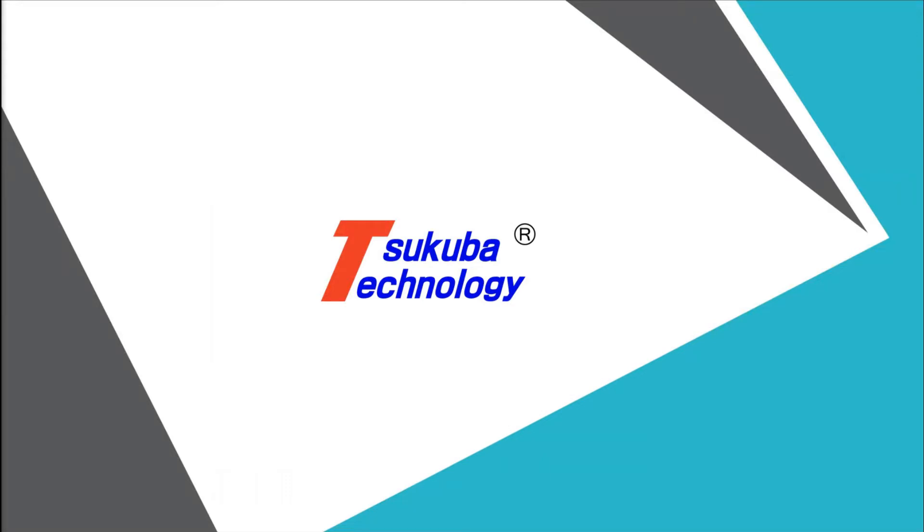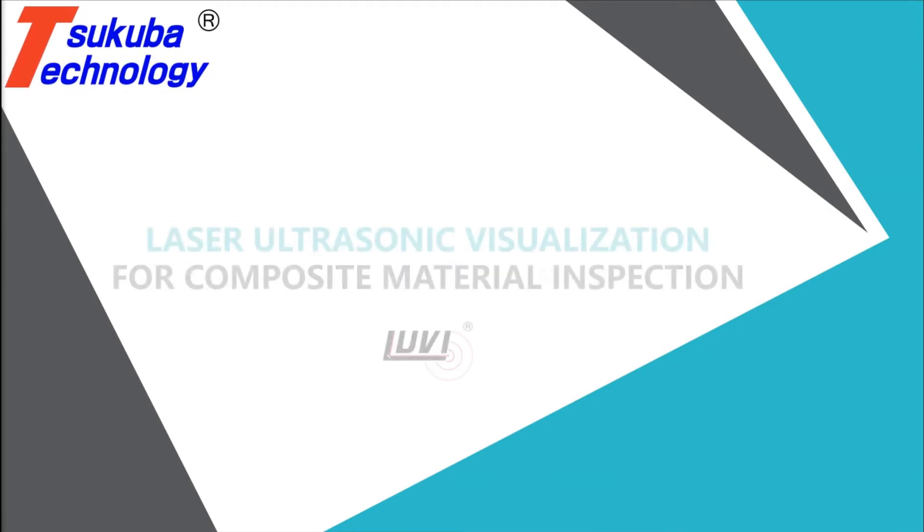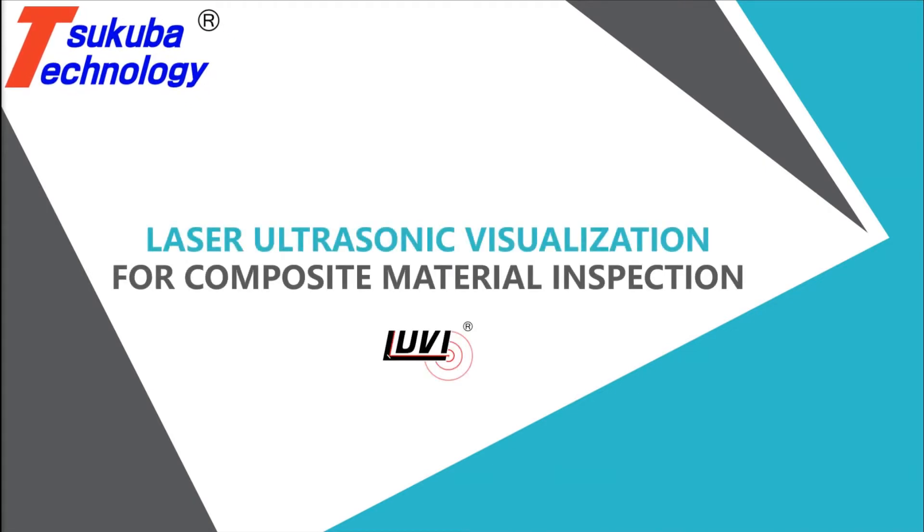Welcome to the official Sucuba Technology YouTube channel. This video will display the advantages of laser ultrasonic visualization for the inspection of composites like carbon fiber.